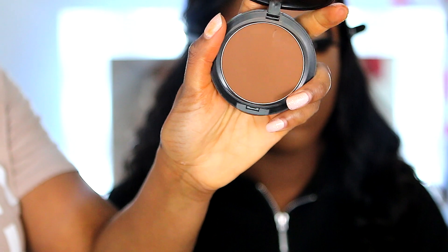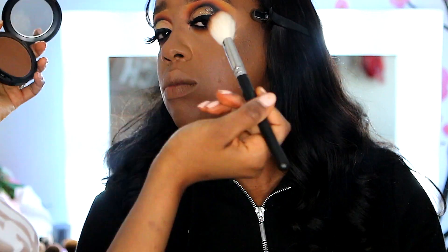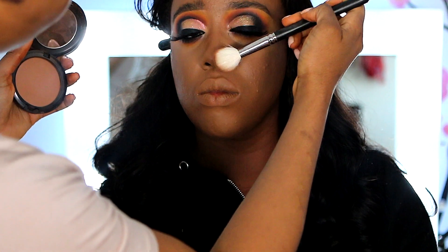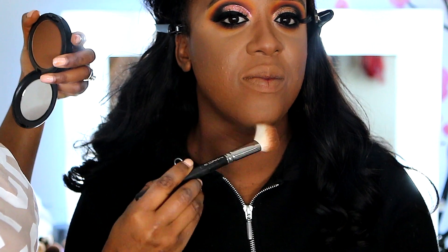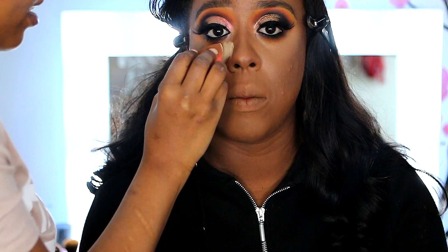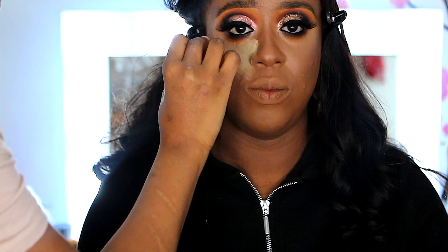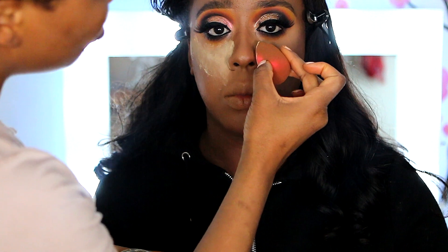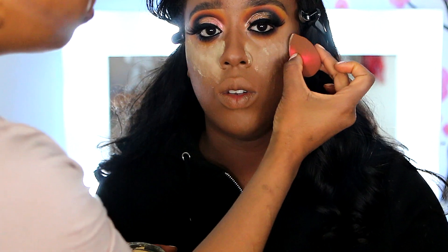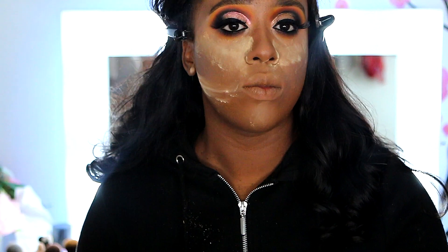Up next I'm going with the Studio Fix powder in NC58 to give a nice contour — I really like using powder for that nice definition. Then I'm going with the Huda Beauty setting powder in Blondie to set the concealer a bit more, giving a nice finish and a really poppin look. I use that powder around the side to give a nice cut and help the contour stand out.